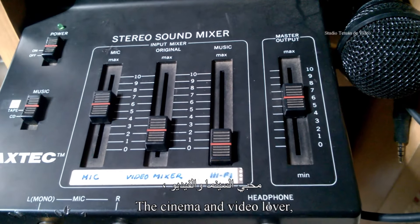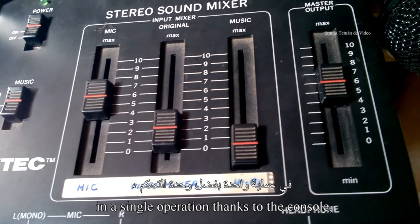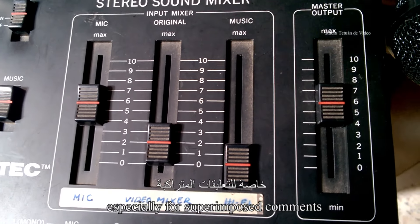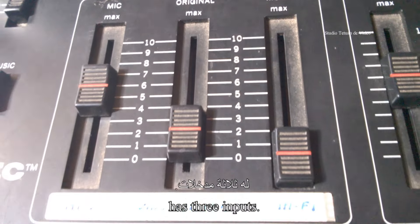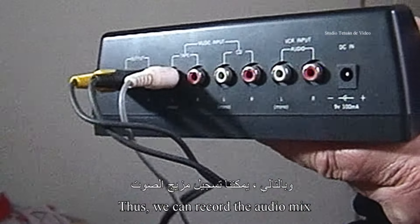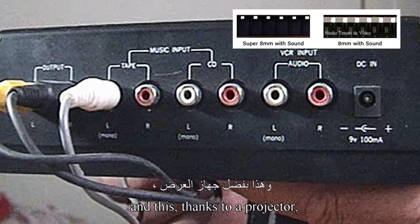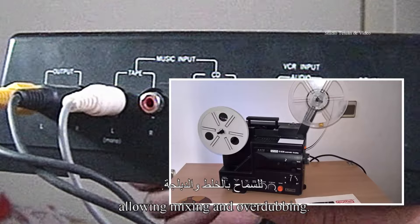L'amateur du cinéma et de la vidéo peut réaliser la post-sonorisation en une seule opération grâce au pupitre, ou boîte de mixage, comme celui-ci, que j'avais utilisé moi-même, surtout pour les commentaires superposés à une musique de fond. Ce modèle stéréo transistorisé possède trois entrées. Chaque voix ou musique est réglable en hauteur de son, avec un correcteur des graves et des aigus à la sortie. Ainsi, on peut enregistrer le mixage audio réalisé par ce pupitre directement sur la piste magnétique adjointe au film sonore, grâce à un projecteur muni d'une base sonore transistorisée, permettant mixage et surimpression.